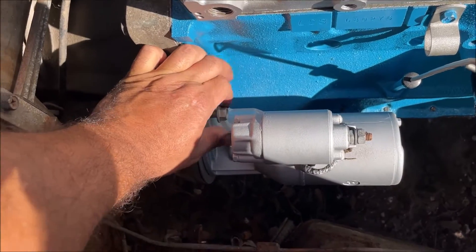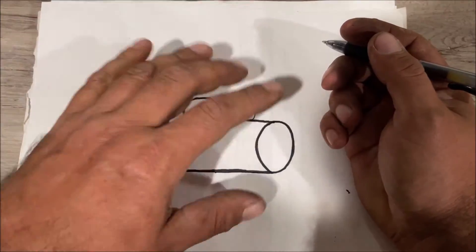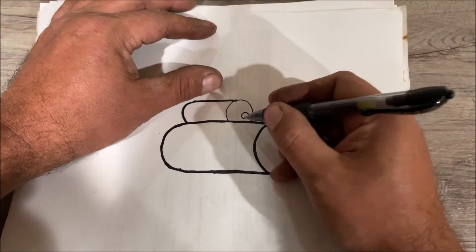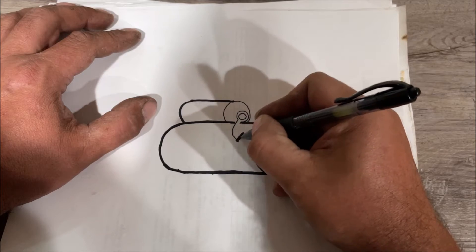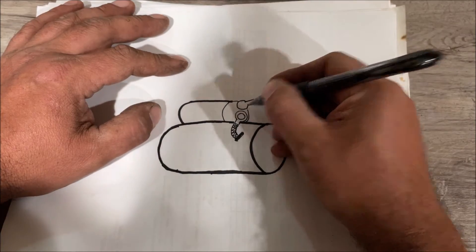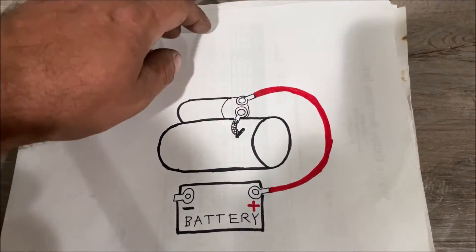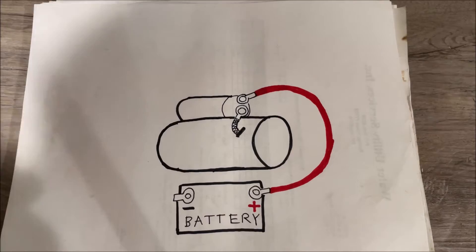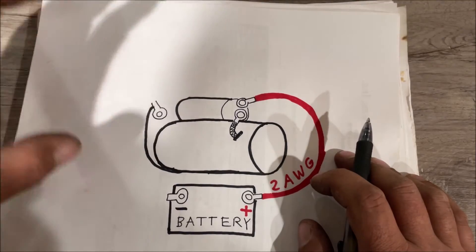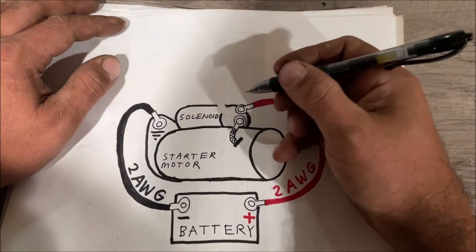Notice all this stuff just threads in by hand. On your starter solenoid, whether it's external on the firewall or attached to the starter, it doesn't matter — you're going to have two studs. The bottom stud goes to the starter motor brushes. The other big stud on the starter relay goes to the battery. This is your two-gauge American wire gauge thick cable. The starter has a bolt to the engine bell housing — that's where you run your negative battery cable or ground.